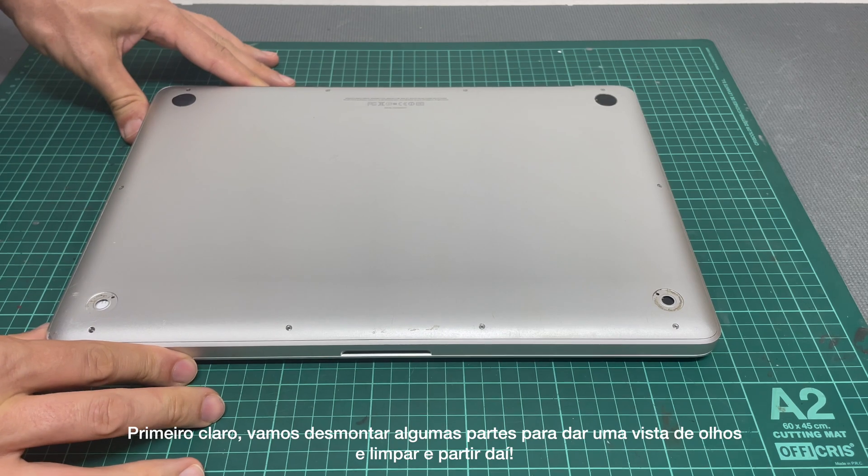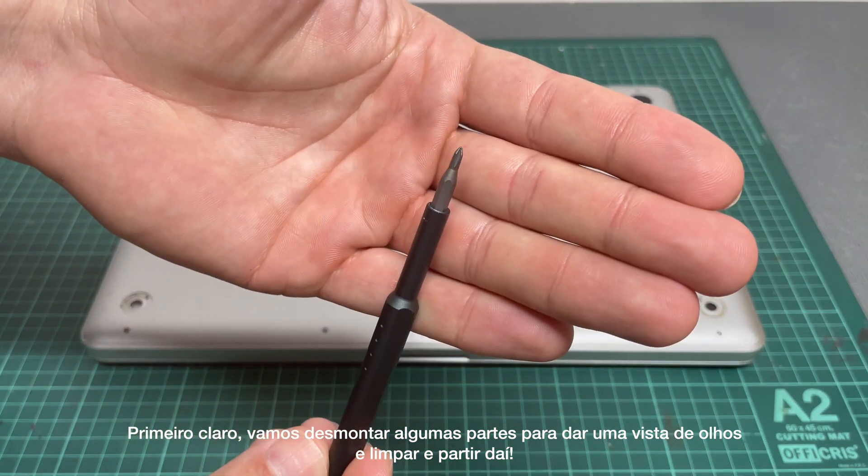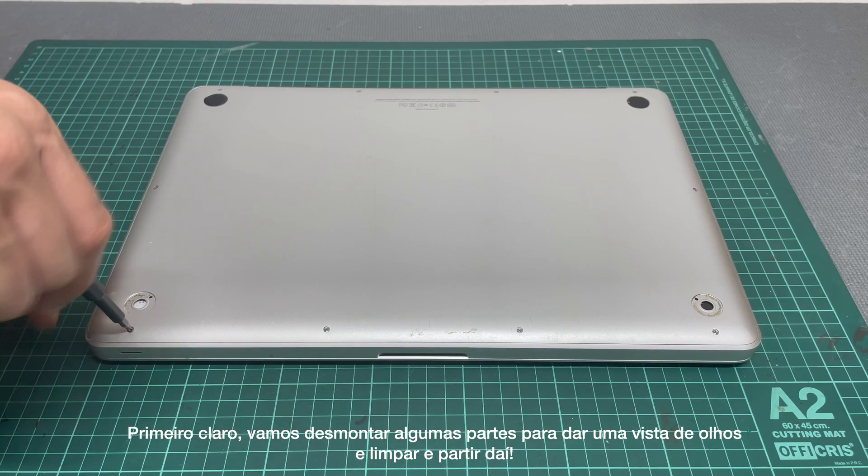First, of course, we're going to disassemble a couple of parts to clean and have a better look. So let's start from there.